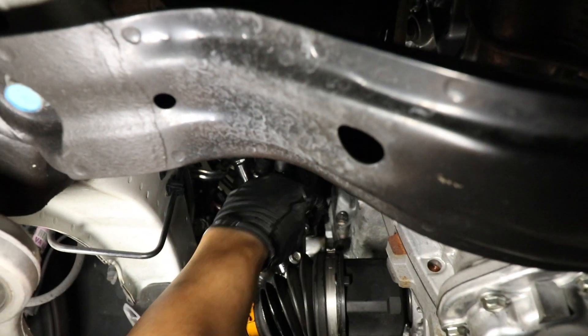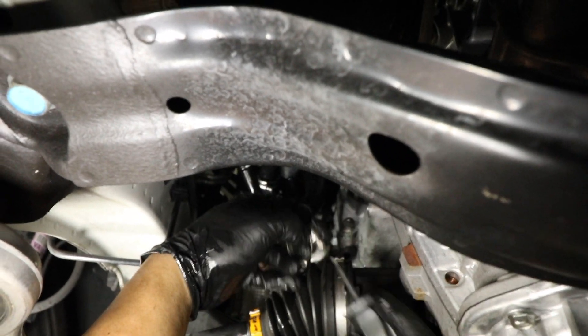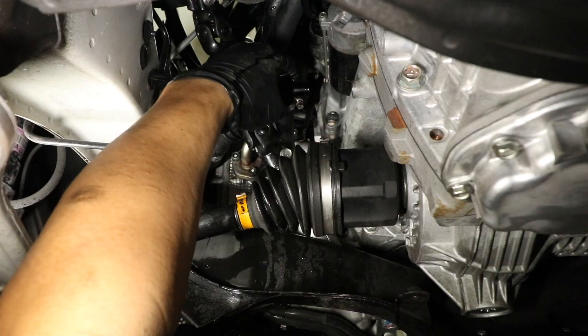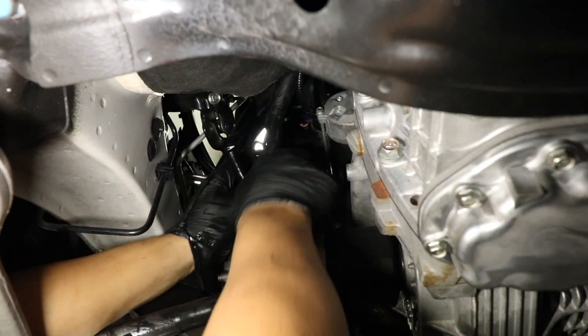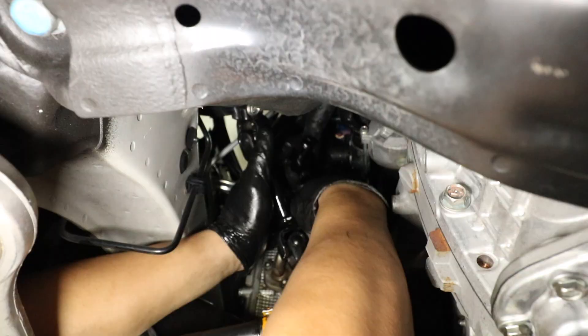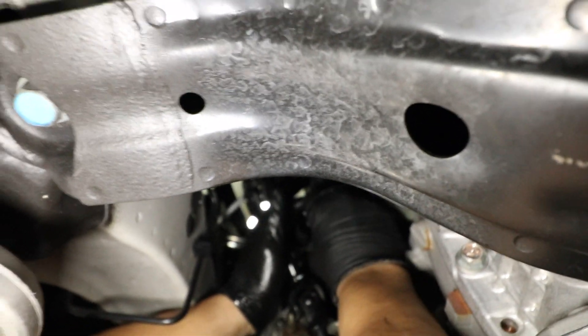Now we're putting the clamps on the hoses so they're ready to be tightened once we put the tee fitting in between all the hoses. Make sure to use lube on the hoses to make it easier to slide them into the tee fitting.